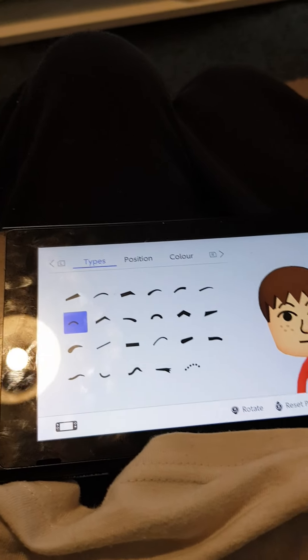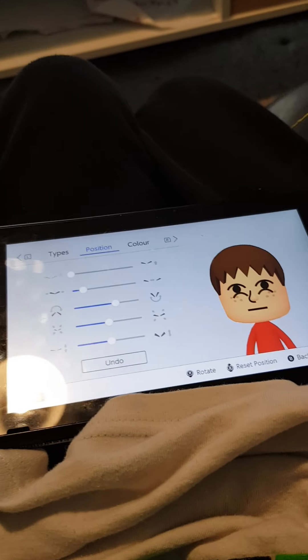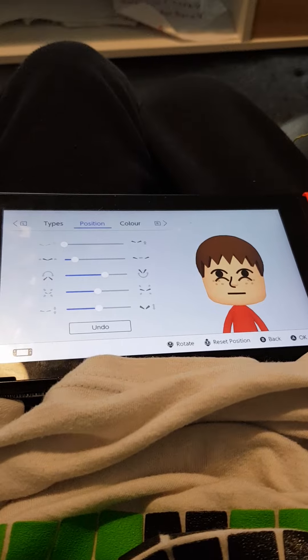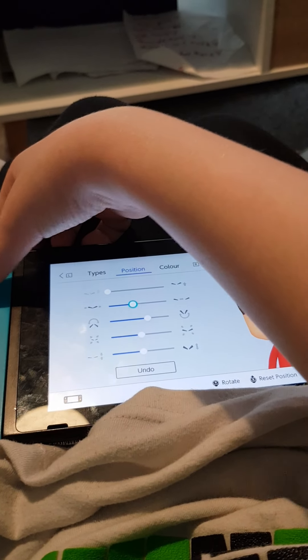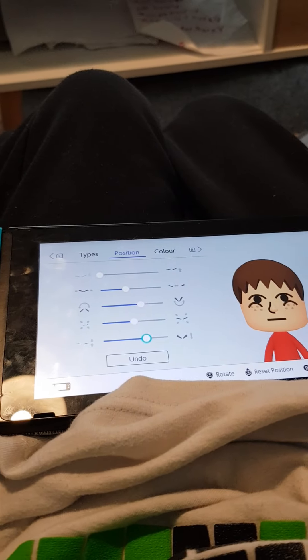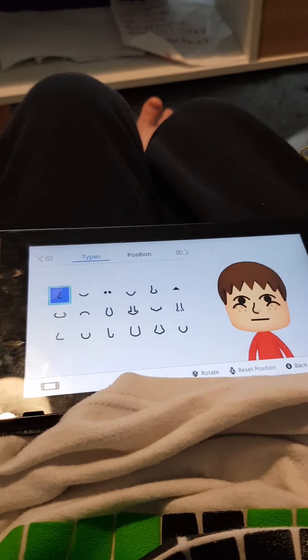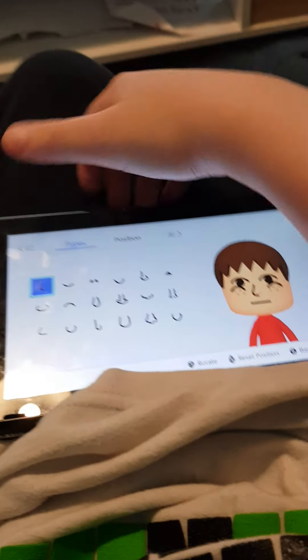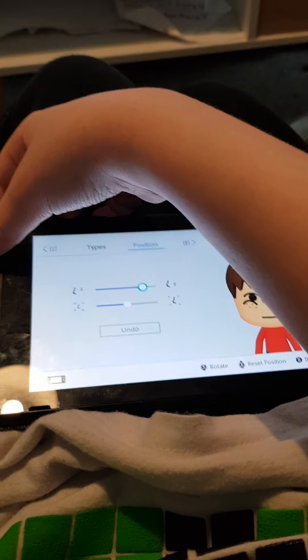You want to select that one. So for brushes, keep that all the way down okay. For the nose it stays the same — so you want that at the end like that.